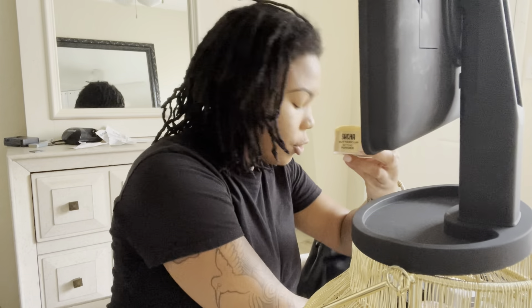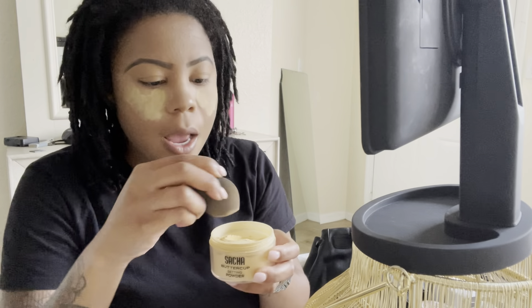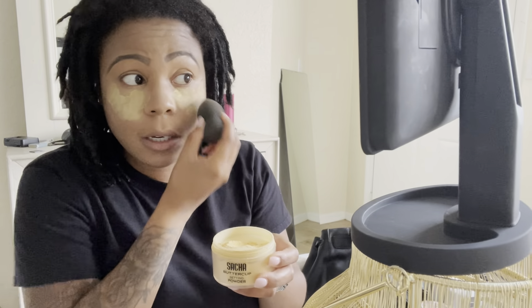I'm just blending everything together. I'm not worrying about the perfection of it all because honestly this is just to give myself a little glow. The next thing I'm going to use is my Butterscotch by Sasha, and I'm just going to bake with this really quickly. I really wish I could find my Truffle because contouring brings everything together so nicely.